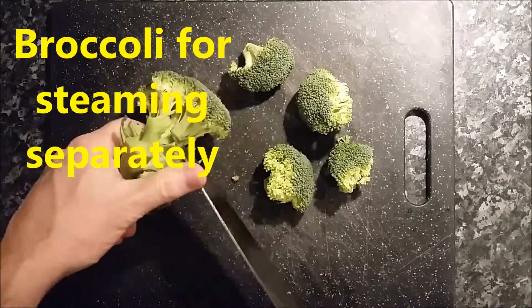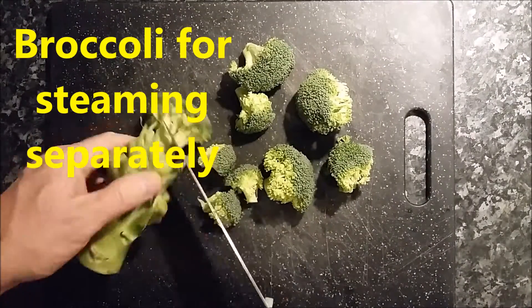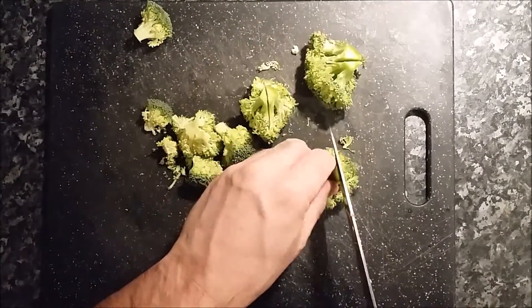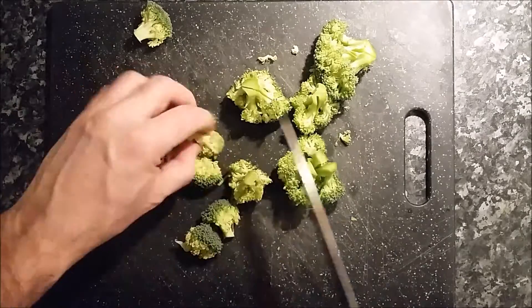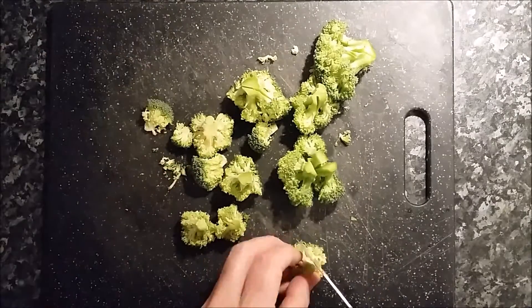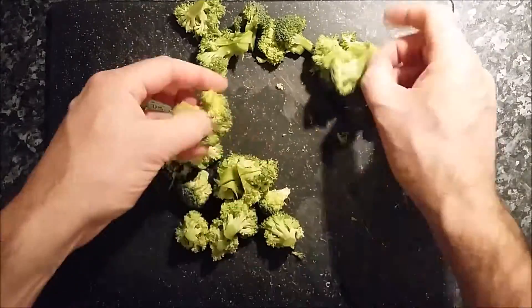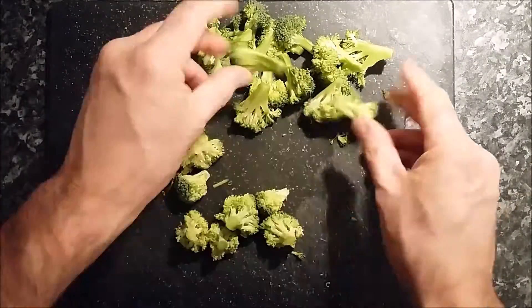I can just do those separately. With the broccoli cut nice and small, it makes it cook quickly, and that's the way my kids like it. So if yours don't eat broccoli, it's possibly worth a go as well. That's enough of the broccoli, all done.